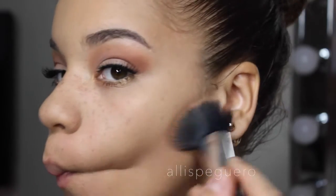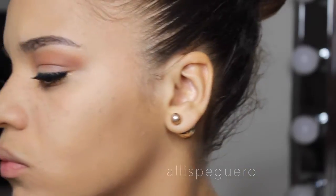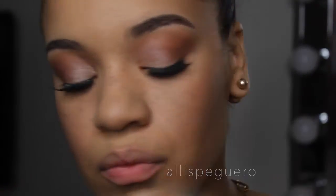For bronzer I'm using the Kat Von D Shade and Light contour palette — specifically Sombre and Shadow Play, the two colors I'm using to bronze. For blush I'm using a City Color bronzer, which has a little bit of a reddish tone that makes it perfect as a blush today.